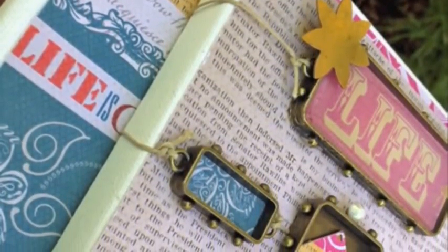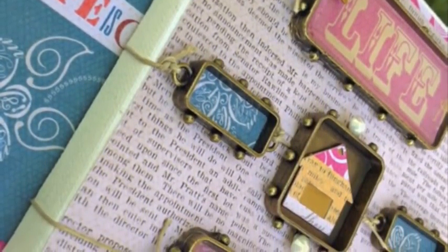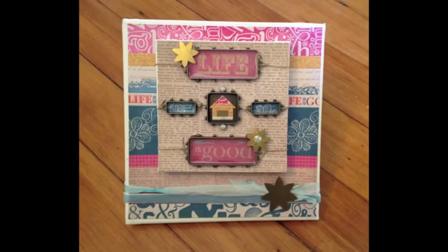We finished off our bezels by tying some twine to the loops. We secured them to our mini canvas and added that to our larger canvas. And that's all there is to creating this home decor piece. Thanks so much for joining me today.